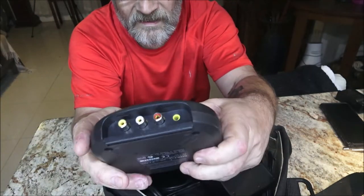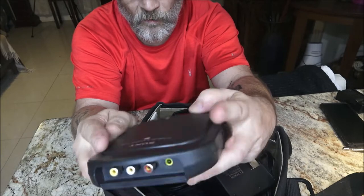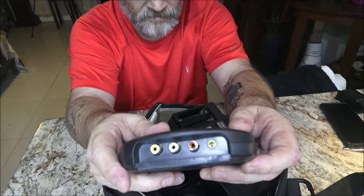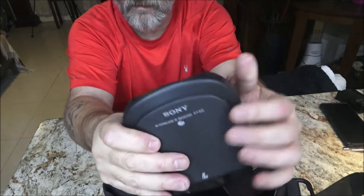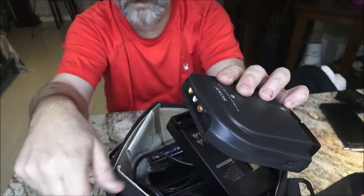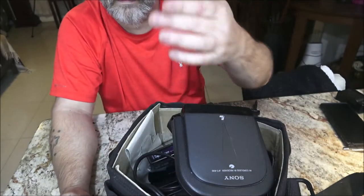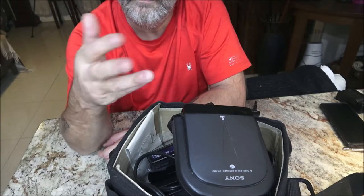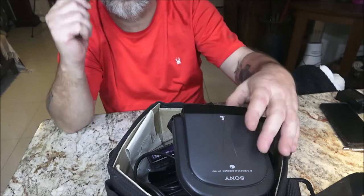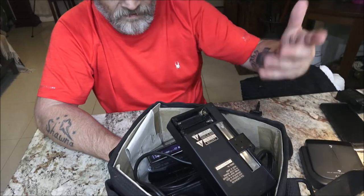This here is a Sony AV cordless IR receiver, the IFT-R10. What this would be used for is your old Sony camcorders. Some of them you could use wirelessly — instead of plugging your camera into your TV, you'd plug this into your TV. It would work up to 16 feet, so you could sit back on the couch and play your camera footage onto the TV while holding your camera. Pretty cool — I'll probably never use it but it's neat.